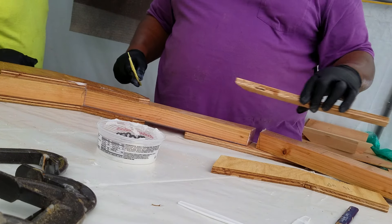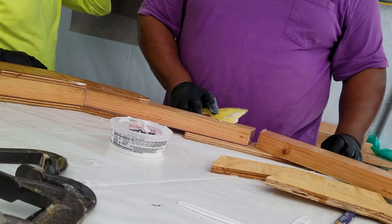All right, the lines have been marked, so let's go ahead and put the epoxy on.